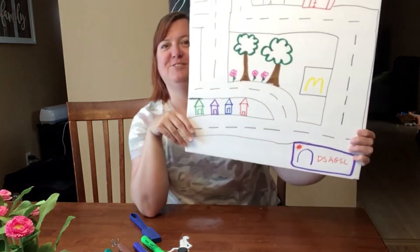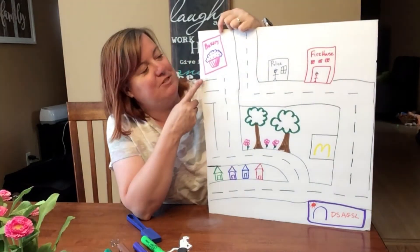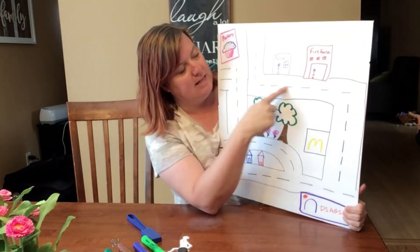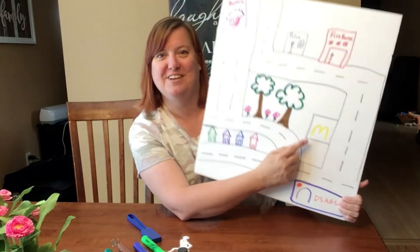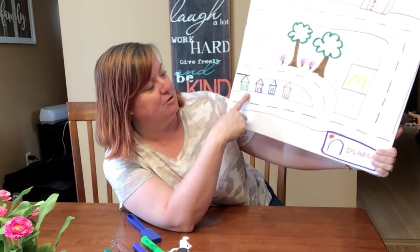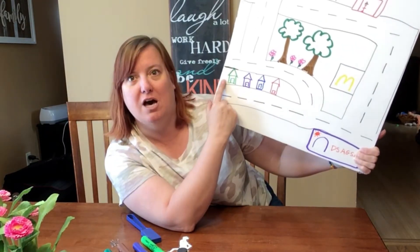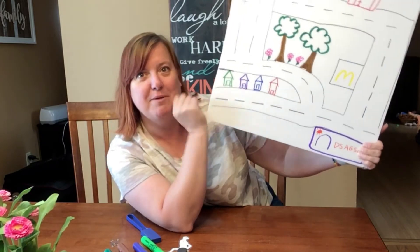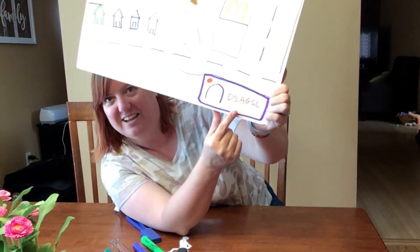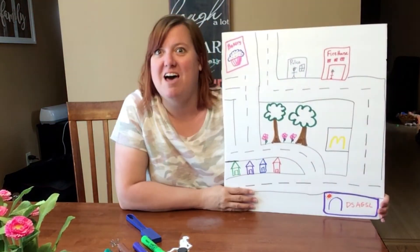What I did is I drew a scene on my piece of poster board. Anybody that knows me knows that I love bakeries and I love to go get cupcakes. I also think it's really important to have a police station and a firehouse. There are lots of roads. Have you ever been to McDonald's to get french fries and chicken nuggets? I drew a park, I drew all of my friends' houses — maybe Maddie and Christine and Julie and Willie, maybe Scott, Mike, Jimmy. And then my most favorite place on the whole planet: the DSA-GSL. I drew that too because that's where I like to spend a lot of my time.